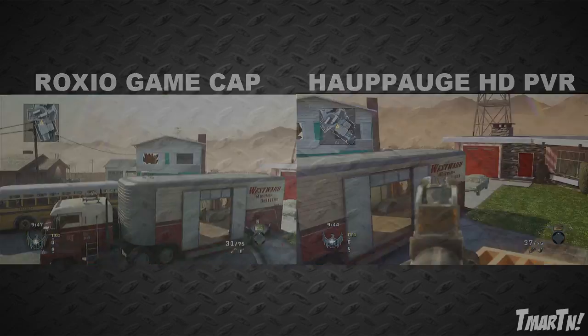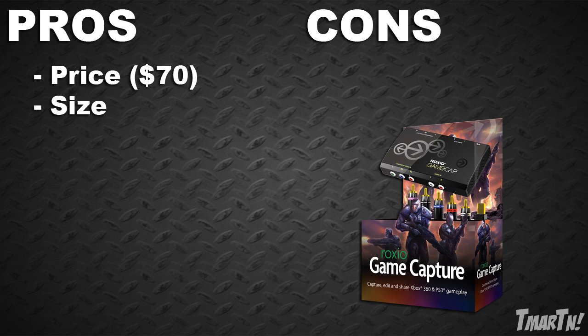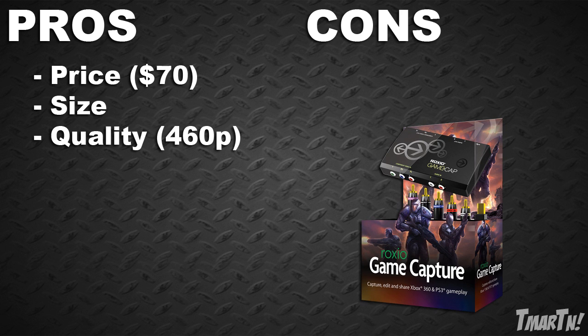Let's take a look at some of the pros and cons. Number one is the price — it's really good. For normal people it's 100 bucks, but we can get this thing for 70 bucks because we all love Machinima and because we're part of Team T-Mart. So if you'd be interested in that Machinima discount, the link is down in the description. Another good thing is the size — this thing is very small, about a fifth of the size of the HD PVR. So if you don't have a lot of room around your gaming setup, this would work for you. And finally, the quality is a good thing and a bad thing at the same time — it's 460p and that's better than most of the beginner capture cards out there like the Dazzle and the Easy Cap. This thing looks a lot better than those do, so if you're looking for a beginner card, you want to go with this.